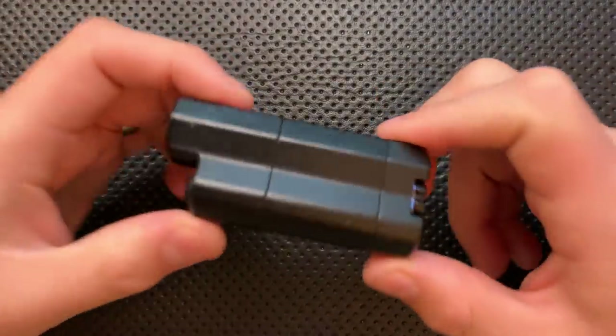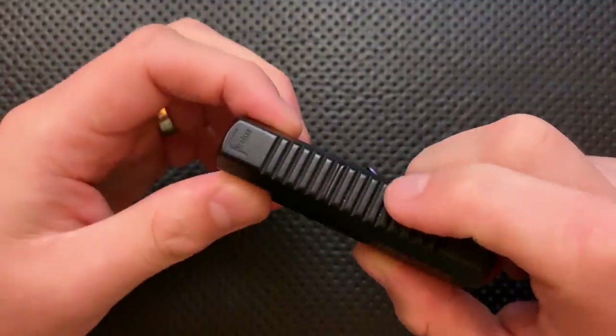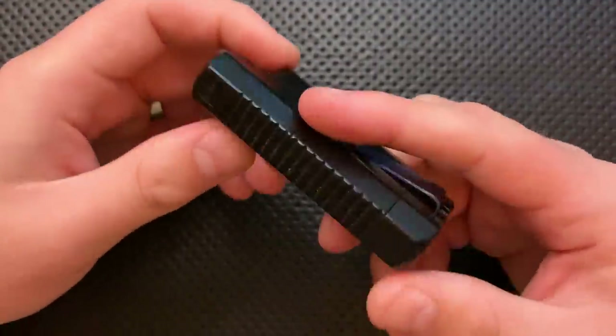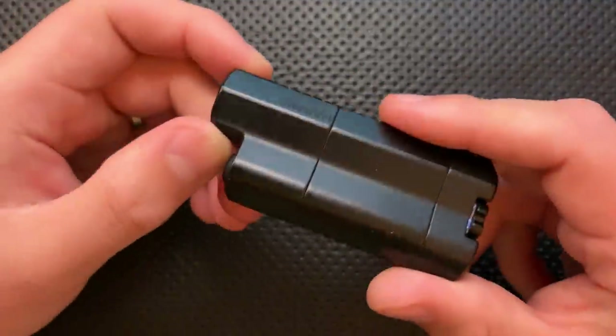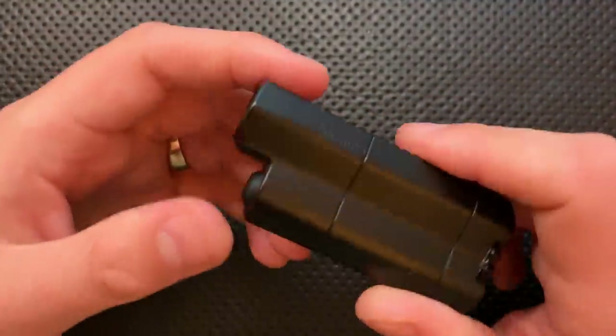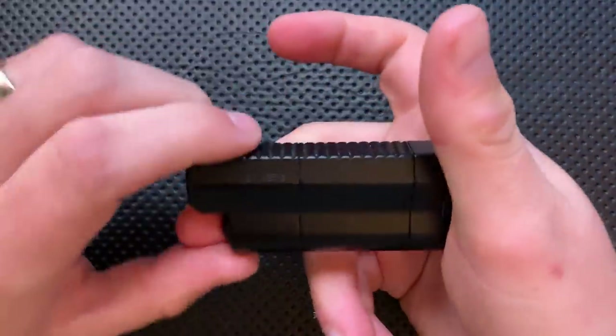Hey everybody, Nick here, and today I've got a review for you of this little guy right here. This is the Freelux Lights Synergy One Pocket Flashlight. This is actually a flashlight, not a light or some other weird thing. First off, I want to thank my buddy Tony over at Everyday Commentary for sending this guy along. He loaned this my way to check out, and I very much appreciate that.